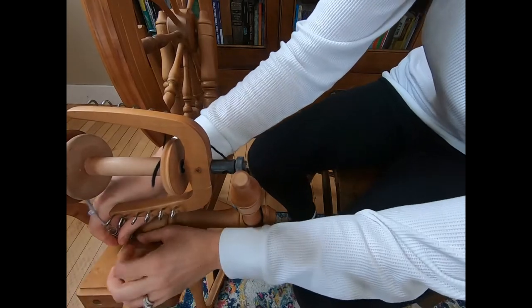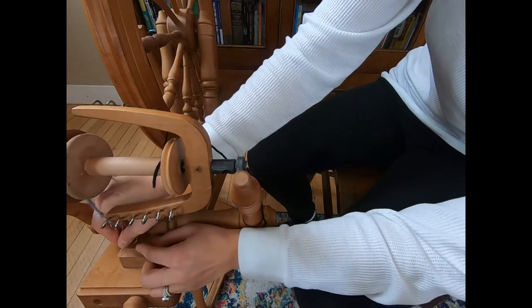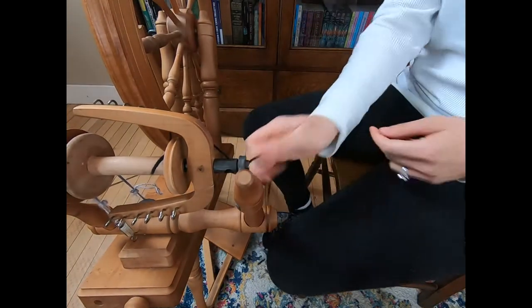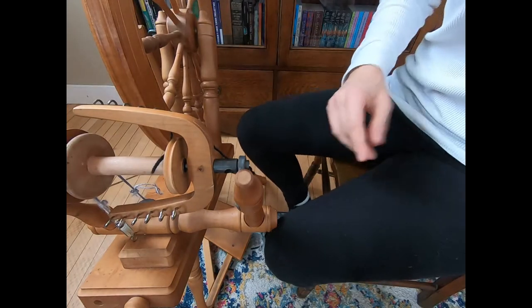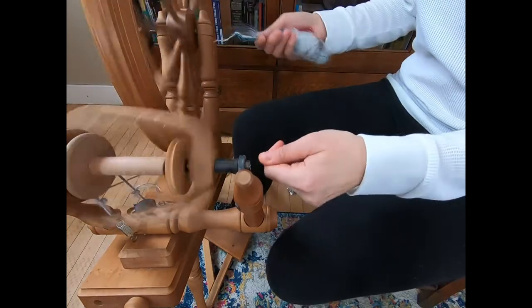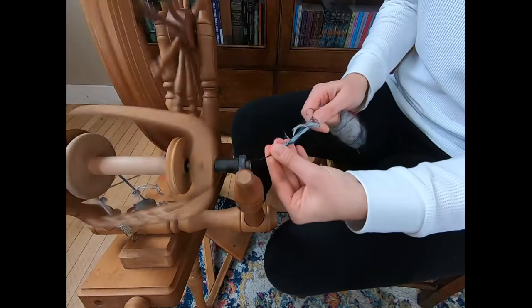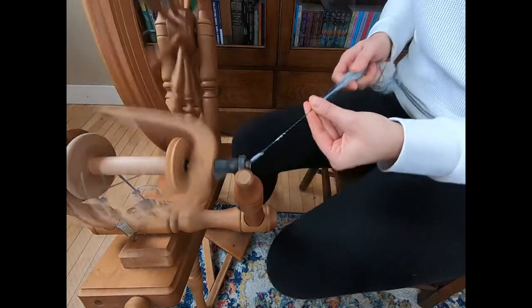This is not a spinning wheel that is typically used for art yarn. This is a spinning wheel that really has a very big wheel — it's made to spin consistent traditional yarns, not inconsistent thick and thin art yarns — but we are going to ask our little old Ashford Elizabeth II to do that.